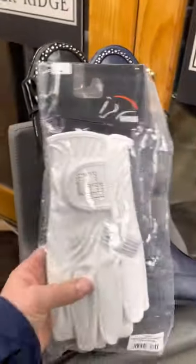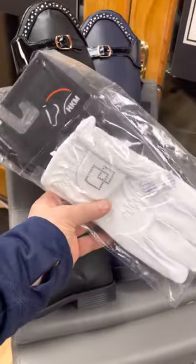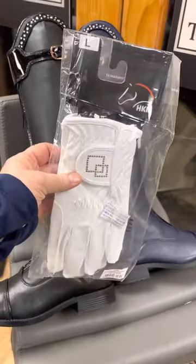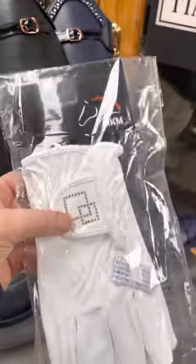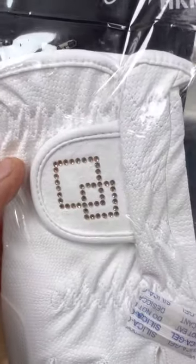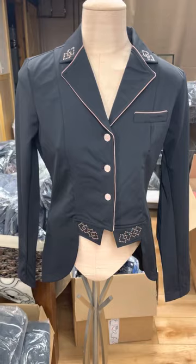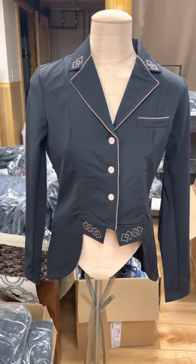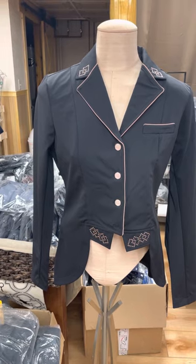HKM also came out with color-coordinating motif gloves. These are white with a light rose gold crystal on the collar, and you might want to pay attention to this little motif because it also matches their brand new Audrey short tailcoat.